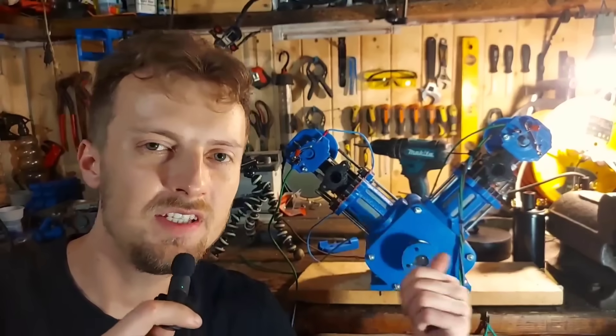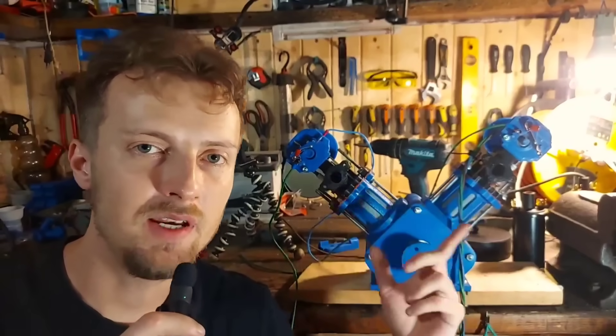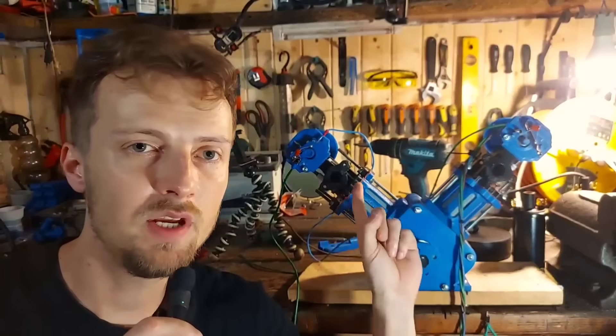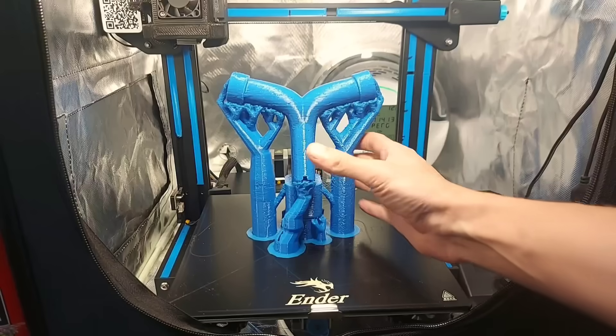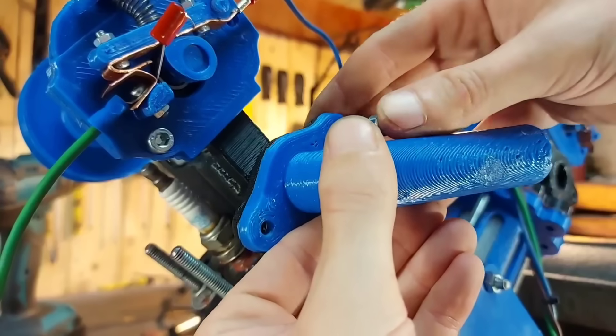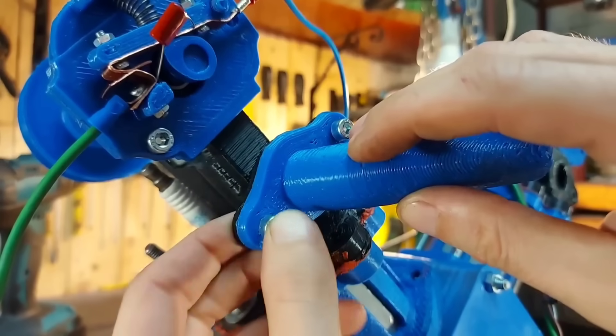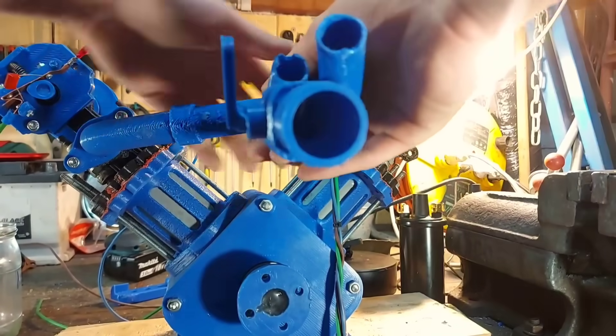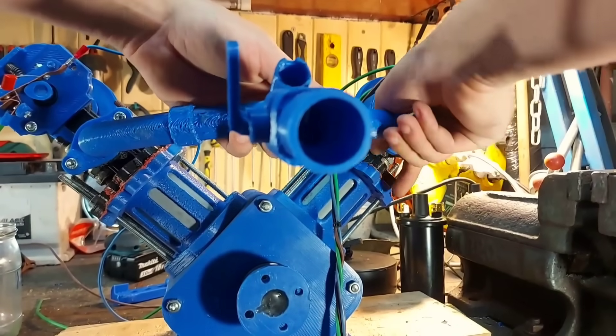Now that we have our fueling system ready, it's time to print an intake that can house our fuel injector and both the intakes from the cylinders. I designed and printed it out of PLA+, installed the first intake on cylinder 1, tightened all the bolts, and tied everything together with the Y-pipe that connects both cylinders.